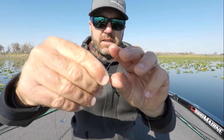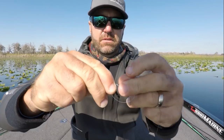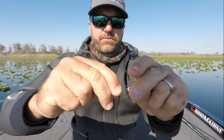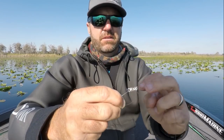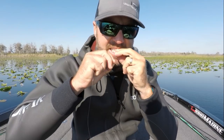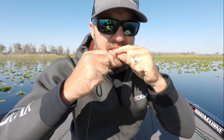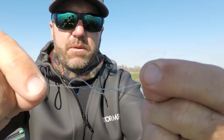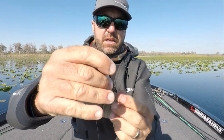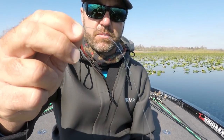You're going to take the tag end and wrap it five times — one, two, three, four, five. Now pull that semi-tight and wet it. Now you have a uni knot. If you pull on it, it's going to come apart. Now go to the other side, the braided side. It's just easier to do the fluorocarbon or monofilament side first.